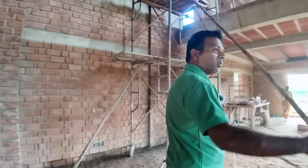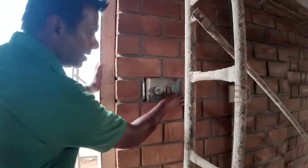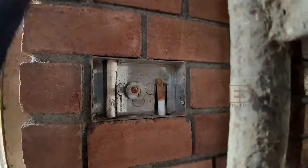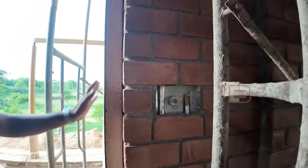Here's another conduit for a better understanding. As you can see, the pipes have gone down and they've gone up, and there's no cutting anywhere because the pipes have been put while the wall is being built.